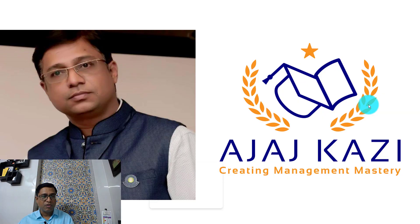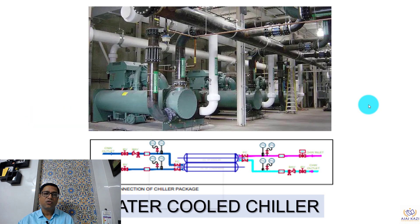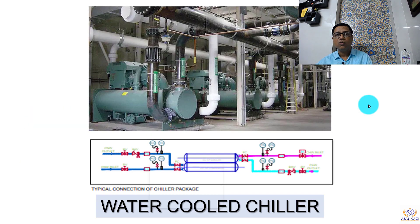I hope you are liking the video and giving your valuable comments, and based on your comments I am coming out with these videos on detailed piping connections for equipment in HVAC systems. You must have gone through the two videos already posted — one on pumps and second on air handling units. This is the third equipment we will be covering in today's session on chiller piping connections, and today we are talking about water-cooled chillers.